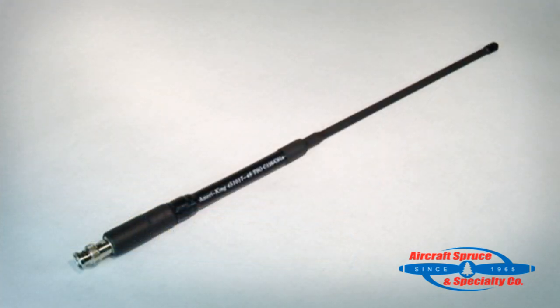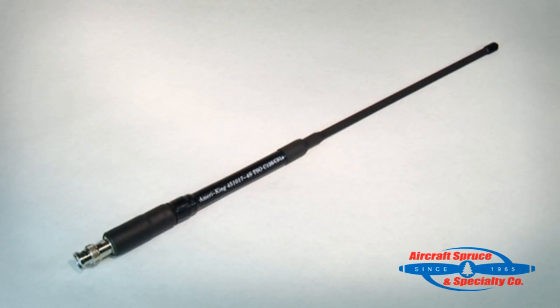Lastly, included in each box is a portable ELT antenna, which allows the user to remove the ELT from the bracket and connect the portable antenna for use outside the aircraft. Six feet of coax cable with BNC connectors is included as well.